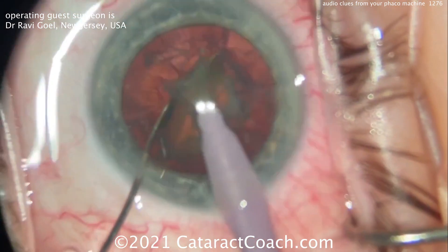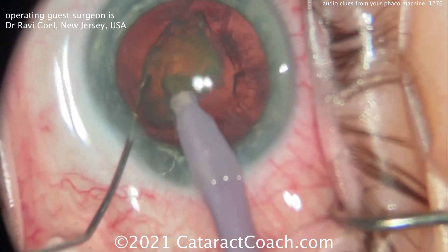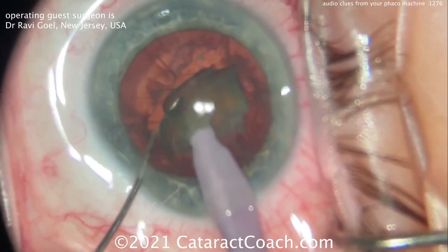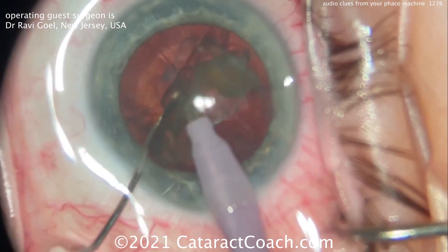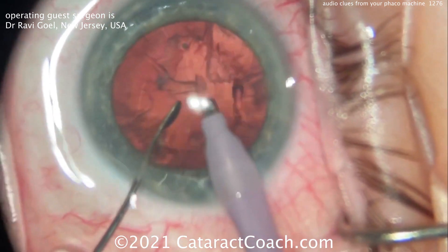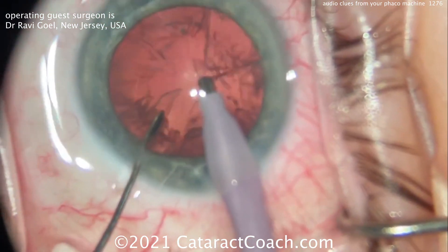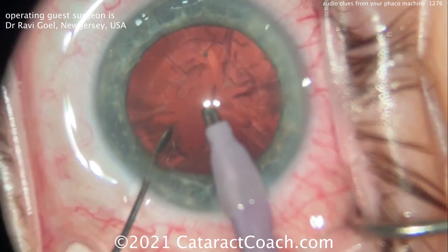There are so many audio clues available from your phaco machine. There's a reason why it makes all these noises — it makes them for feedback. A nice high pitch means the pieces are coming in and blocking the port, including the tip. Peristaltic pumps require occlusion of the port to achieve maximum vacuum.